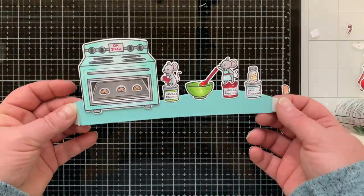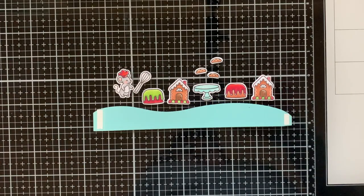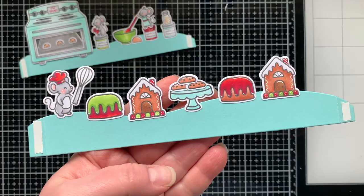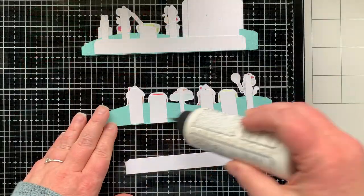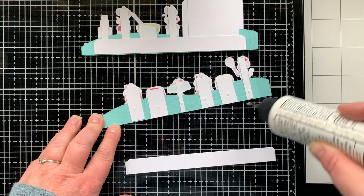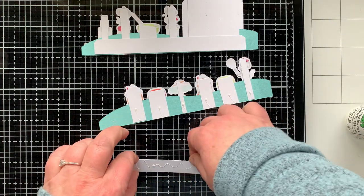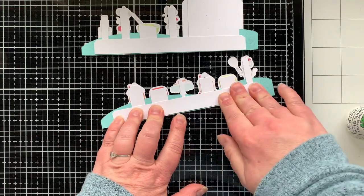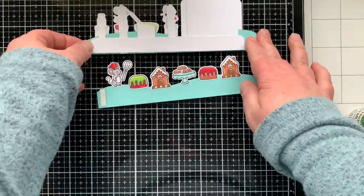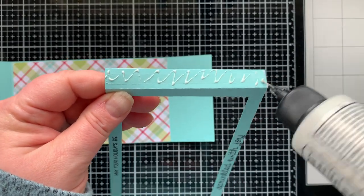On top of the last jar of frosting I have a little jar of sprinkles — such a cute little scene — with a spoon stuck in the bowl. These are my images for the closest row or arm; they are glued on with stabilization pieces added. Then to sandwich everything together I took a strip about three-quarters of an inch wide and about six to six-and-a-half inches long that fits between the two tabs without overlapping them, so everything is nice and sturdy.